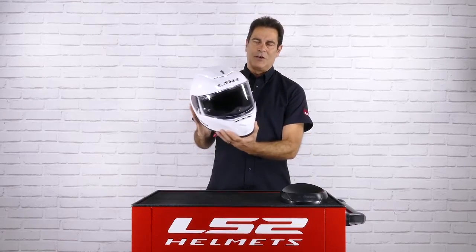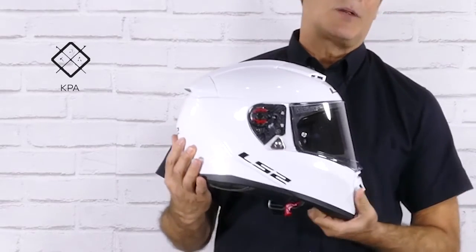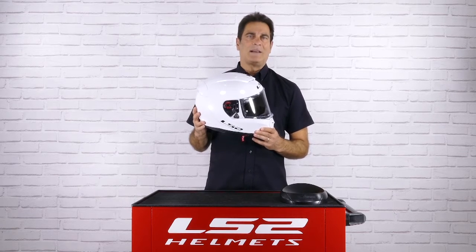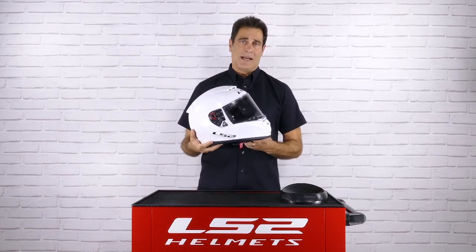Let's start with the shell. You'll notice that it's very aerodynamic and it is made from our Kinetic Polymer Alloy, KPA. This is a proprietary LS2 material — extremely high penetration resistance, very lightweight. It offers just a little bit of flexibility to help with energy management.